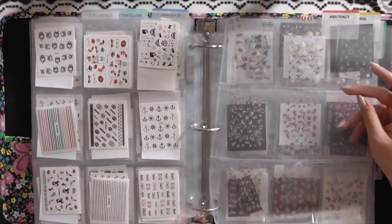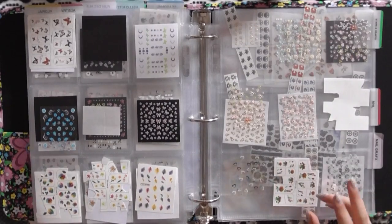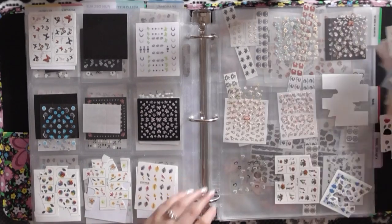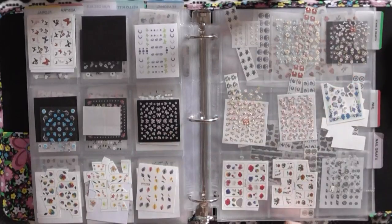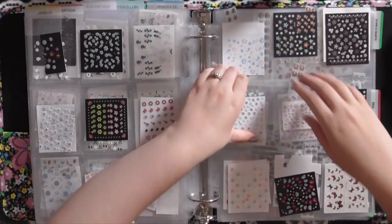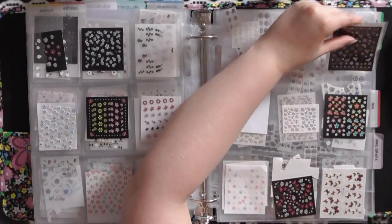Now that all the fun decals are organized, we're moving on to the floral section. In my floral section I keep nature ones too — not just flowers but butterflies and everything like that. I'm putting the entire stack in here, doing it randomly just to get them in. I know that if I need floral or butterflies I come to this section. Actually, I don't use sticky decals at all anymore — only water decals — so I'm just going to get rid of all those sticky ones.